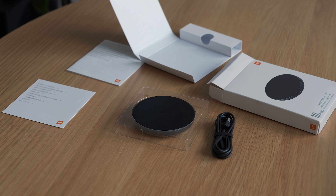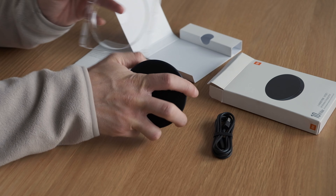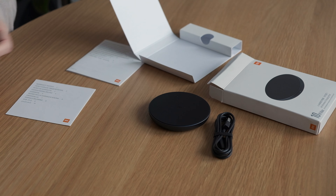The box contains the charging pad, a USB A to C cable, a manual and a warranty book.